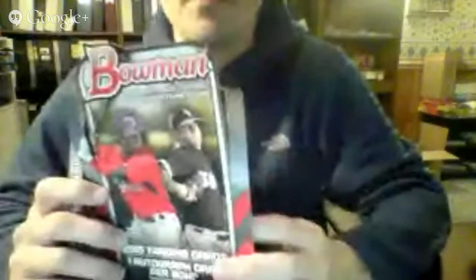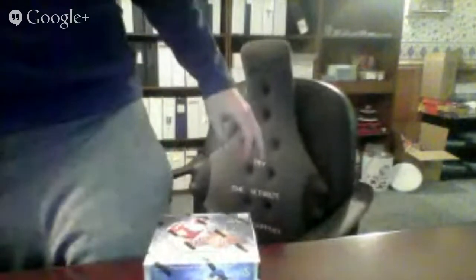Welcome back to another group break video post. This is the third box in the break — we opened the Topps Opening Day box first, then that last night. So we have three boxes remaining: 2015 Gypsy Queen, 2015 Topps Museum Collection, and for tonight we have 2015 Panini Diamond Kings.